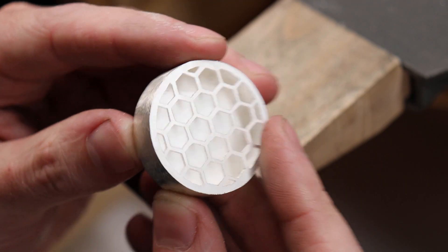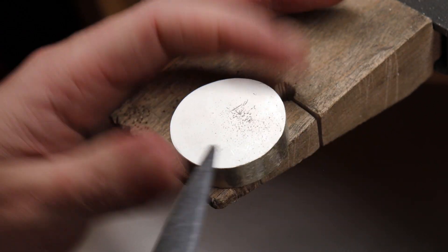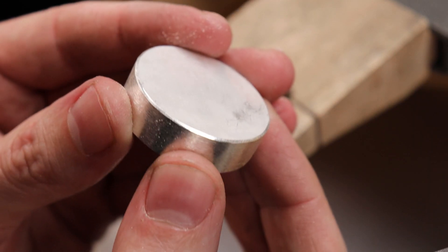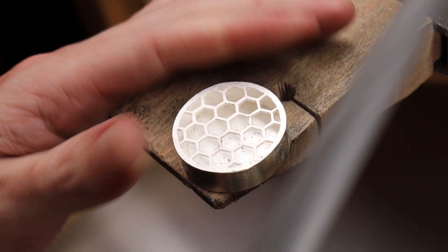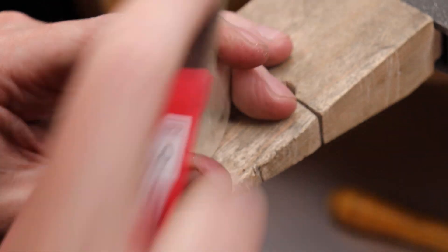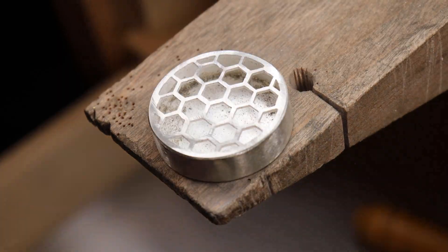With this all filed down and uniform, I'm going to add a bevel to the edges because the transition from the sides to the back is kind of sharp. I'm also going to do this to the top of the piece. When it comes to finishing your piece, it's really up to you — you can do a high polish or really whatever you want. I'm going to be cleaning it up with some sanding sticks and some rotary bristle brushes to even everything out, and then I'm going to throw it into a tumbler.